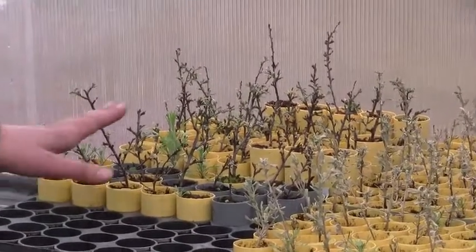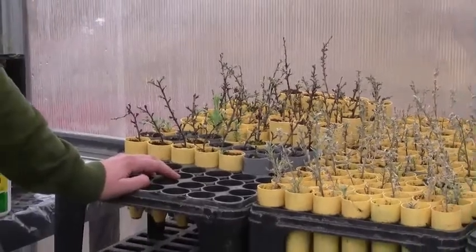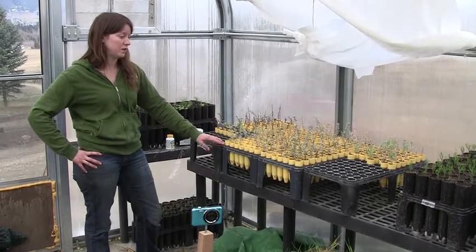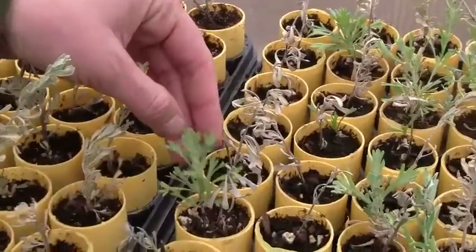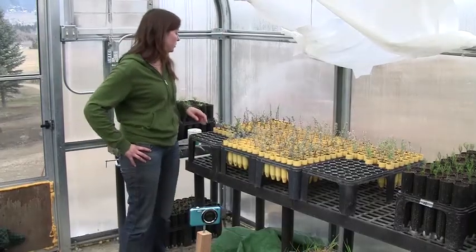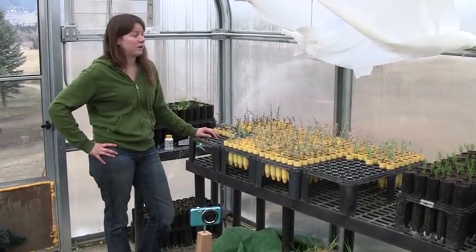We don't have as much success with the bitterbrush as we do with the sage. Sage seems to be actually pretty easy to get roots off of — this was our first shot with the sage and it worked really well. You can even see new growth on some of these plants that are starting to come up. With bitterbrush it seems like it's a little bit harder, but I think we've got the method down.